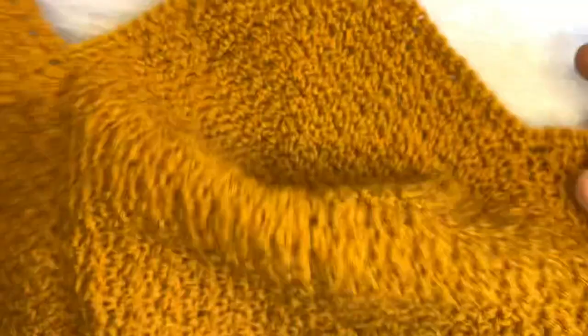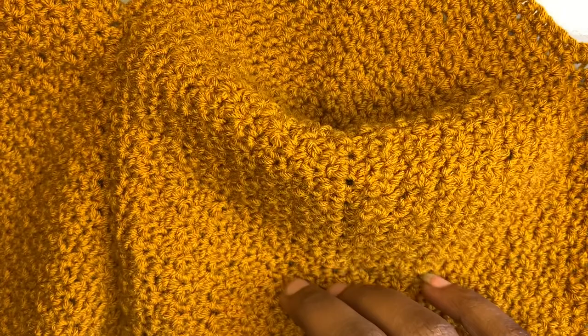If you like this video, don't forget to subscribe to my channel and give it a thumbs up. If you have questions, you can leave them in the comment section below — I'll be glad to get back to you. Happy crocheting!